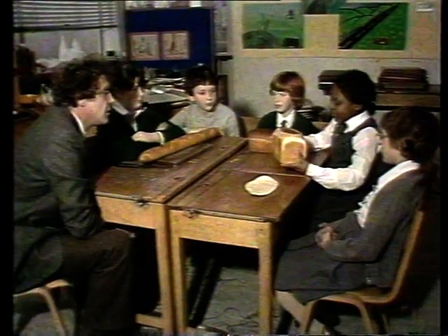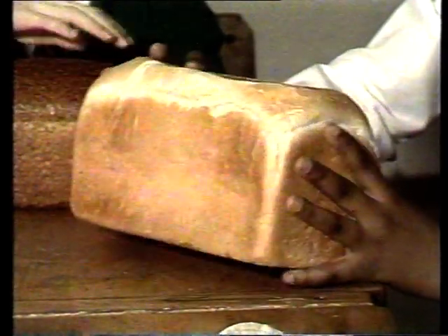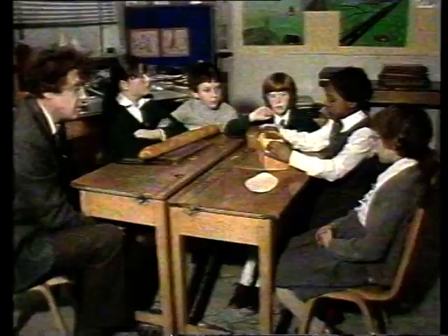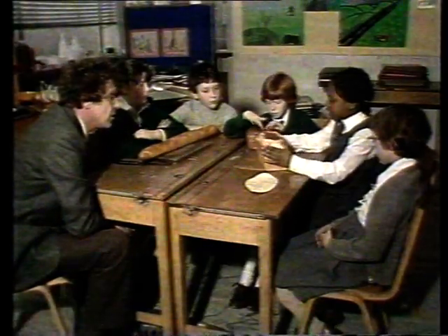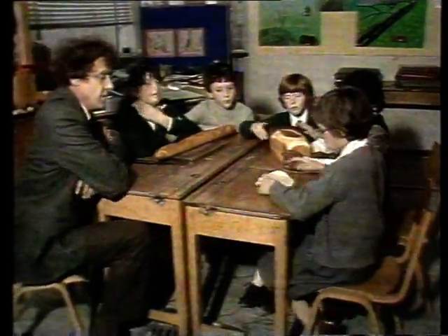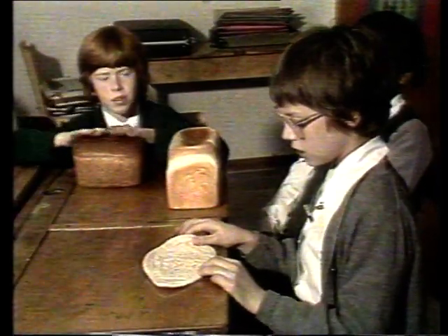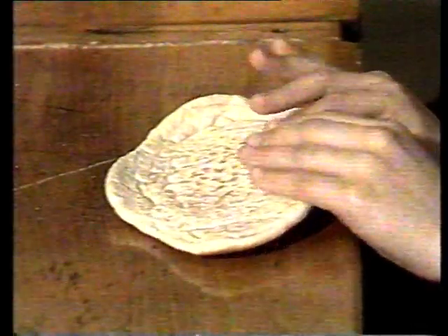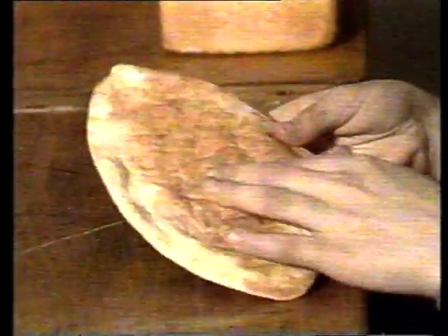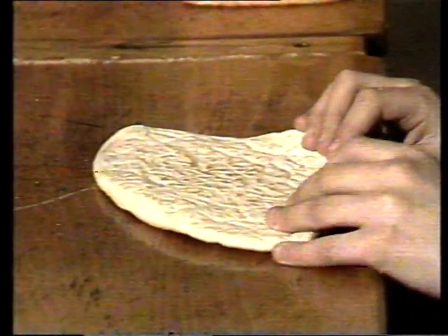Anne-Marie, tell us about your loaf. Well, it's called a tin loaf because it was baked in a tin. It's a sort of browny gold colour. It's an oblong shape and it's softer inside than it is outside. And Tracy, tell us what you know about your piece of bread. It's different from the other bread because it's flat. It's called pita bread. It's soft and it's curved in. If you turn it over, it's brown; if you turn it over again, it's white, and it's got spots in the middle of it.